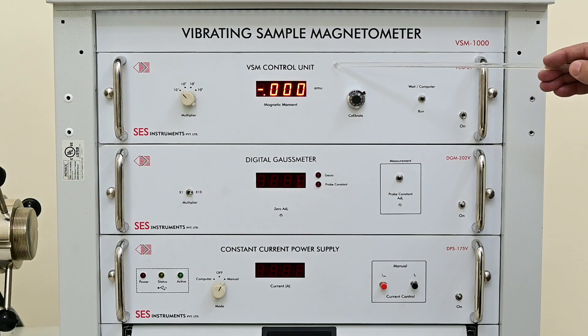VSM control unit — this is the main part of the VSM-1000. It receives the sample pickup signal, conditions the signal, and amplifies it to provide four ranges: 10², 10¹, 1, and 10⁻¹. The magnetic moment value is displayed directly in EMU on a 3.5 digit panel meter. The lock-in amplifier is used to measure very small AC signals generated by the sample vibrations, filtering out unwanted signals. This unit also generates compatible signals for the computer.